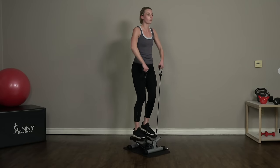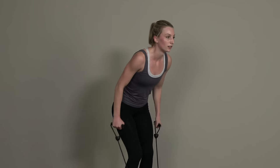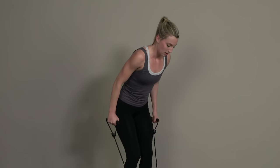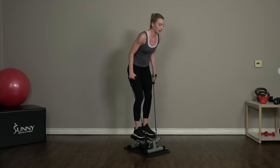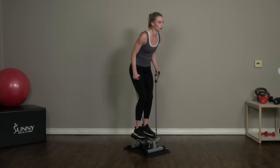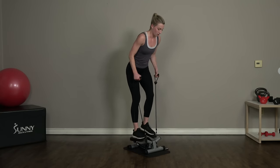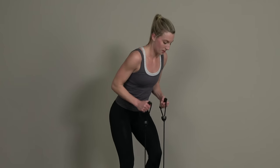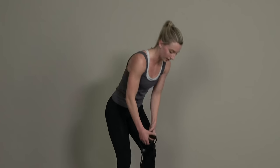Five, four, three, two — switch down into those tricep kickbacks. Slightly lean forward, focused on kicking those forearms back, upper arms tied at our sides. Three, two, and one — all right guys!